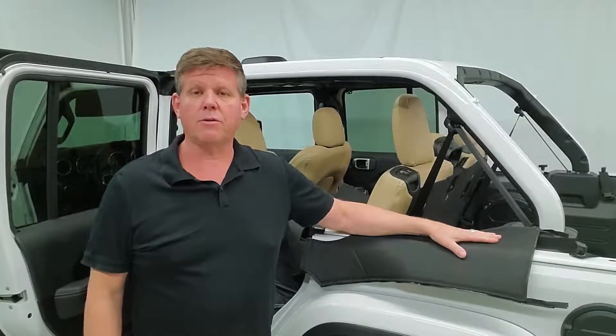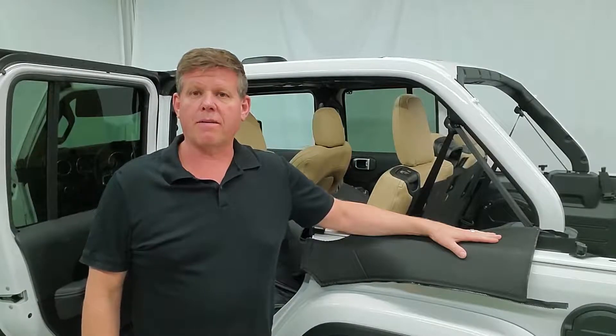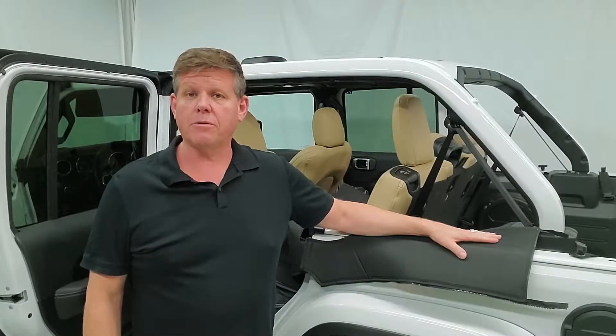Hey guys, Mike from DritterDog here. We're going to show you how to install the all-new roll bar covers we have for the Jeep JL 2018 and Unlimited.